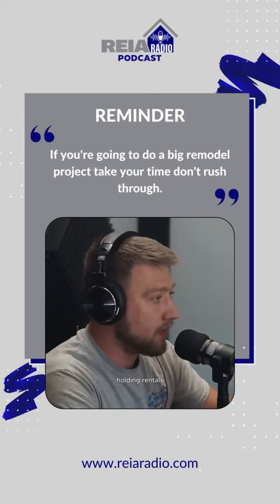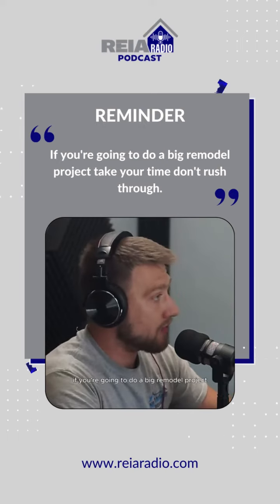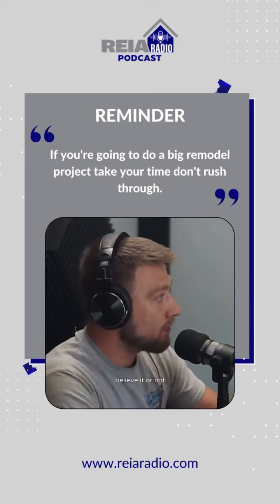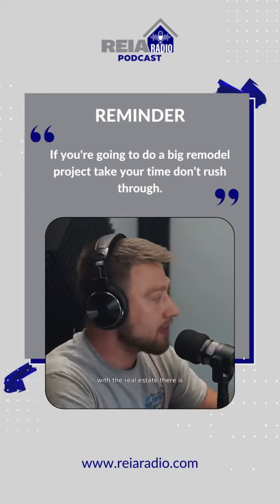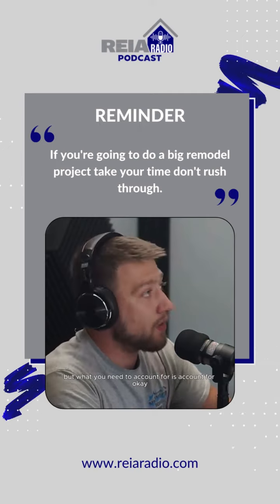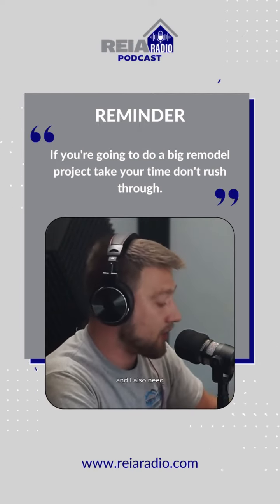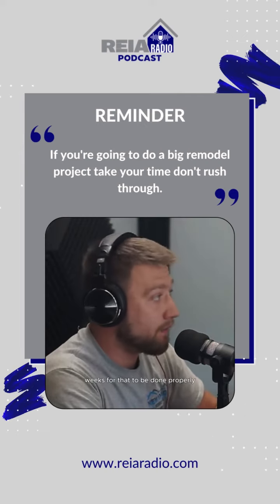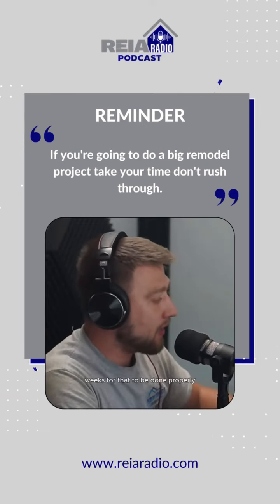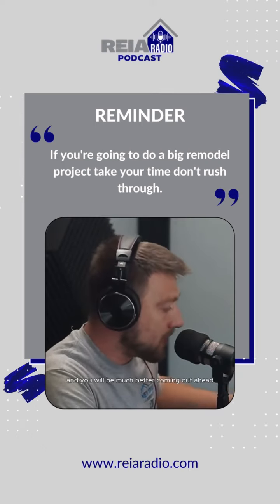So always account for this — if you're flipping houses, holding rentals, or doing a big remodel project, take your time. Don't rush through and make it a numbers game, because there's a human element in real estate, believe it or not. If you want to open up a wall, account for the permit and also account for extra days or weeks for that to be done properly. Account for that extra holding cost and you'll come out much better ahead.